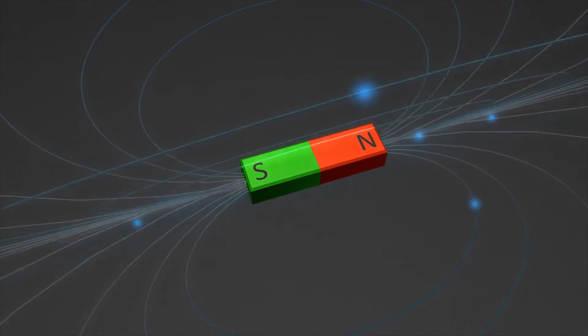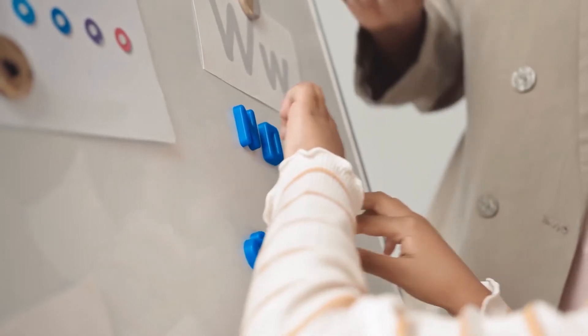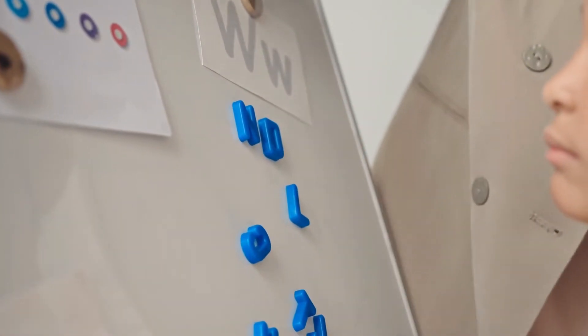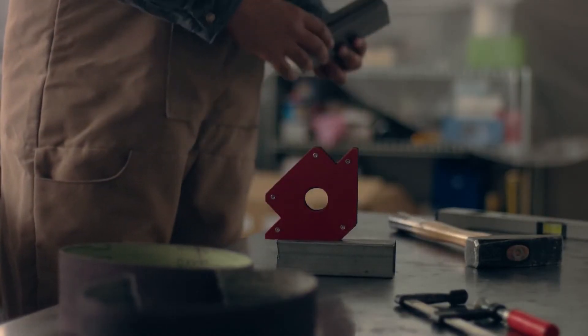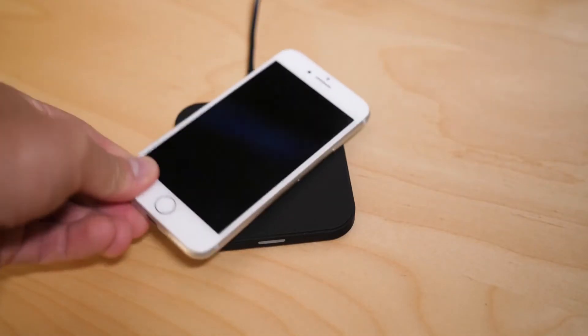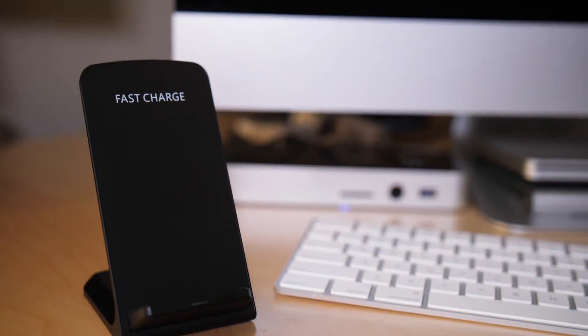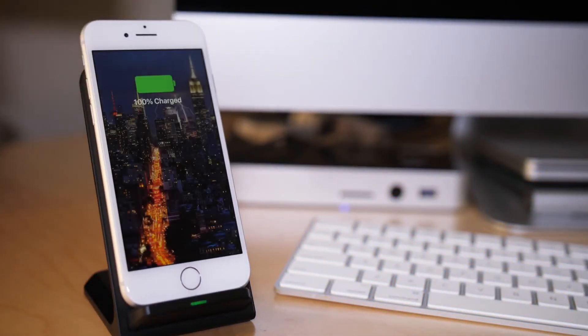Magnets are one of those things that always remain wondrous. As a kid, I used to chase a broken magnet with its repelling end and pretend it was a cop car chasing a robber. Now, it's similarly satisfying to slap magnetic accessories to the back of my iPhone. It just clicks into place — no wires, screws, or clamps to deal with. It's wonderful.